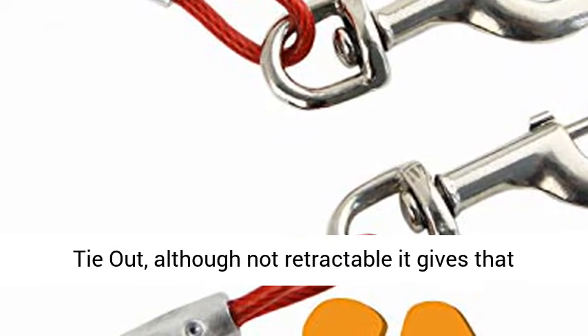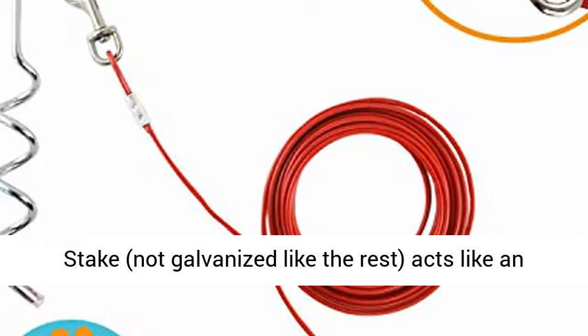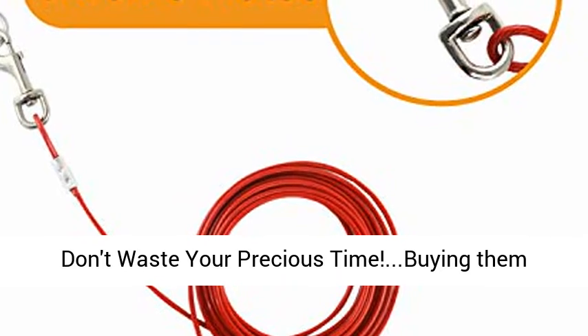What do you get? 1. Heavy-duty tie-out — although not retractable, it gives that same feel of freedom. 2. The chrome-plated stake — not galvanized like the rest — acts like an anchor, stopping the little runner from escaping.